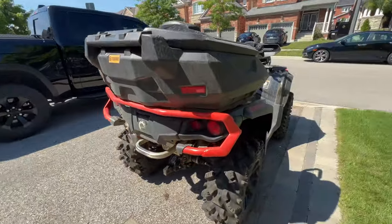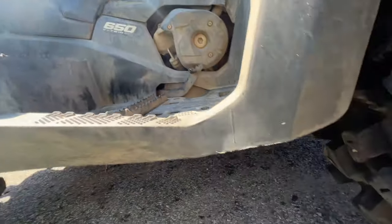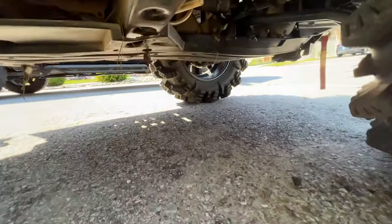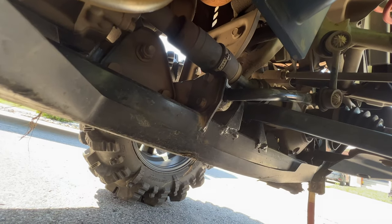I'm going to show you what it should look like on this one here. That's what that bracket should look like — so get out there and check them.